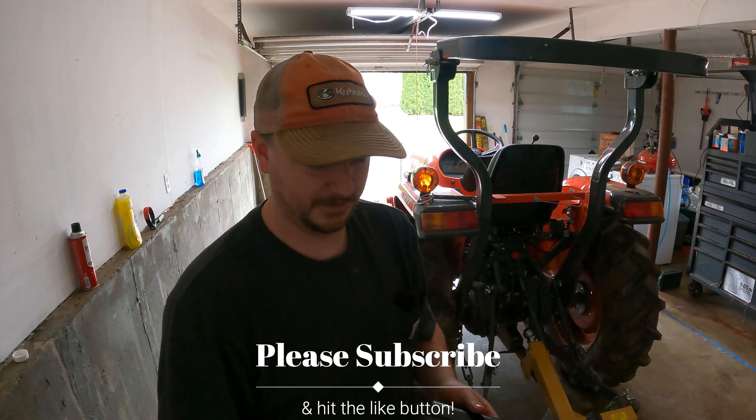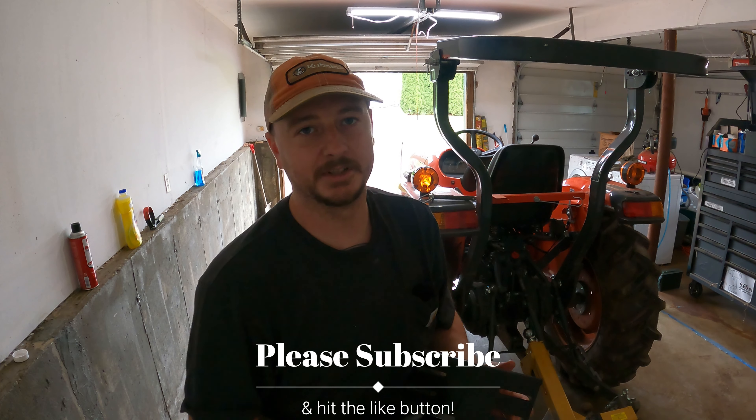Hey everyone, how's it going? It's Richie from Hillside Acres. Today I got something new from Woodbury Metalworks. Chris and Matt, I'm really excited about this. They did a really nice job with this.